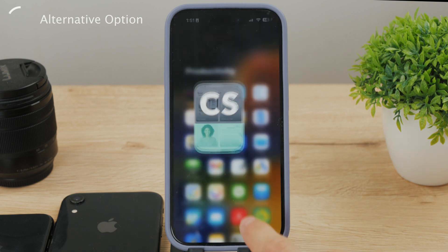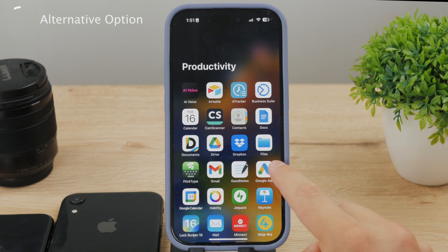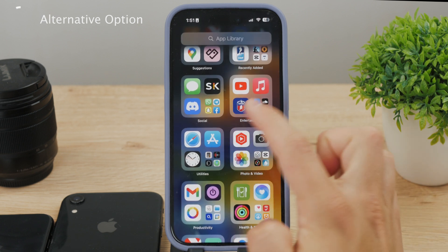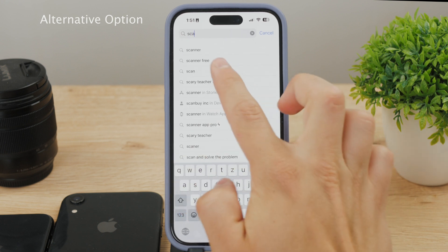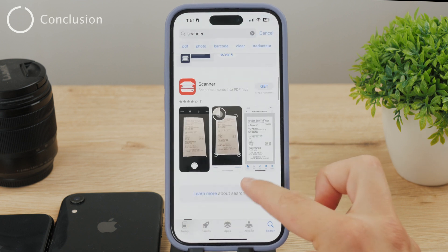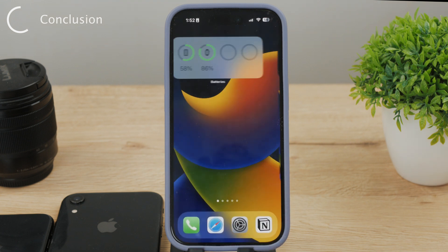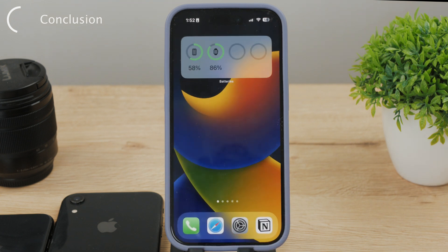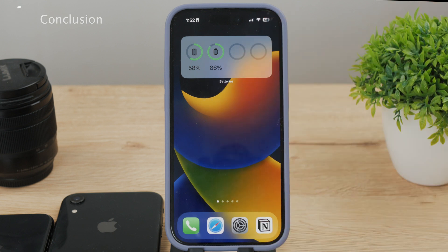So if you're serious about document scanning, I would consider downloading a dedicated app for it. CamScanner is just one example — there are other similar apps that do the same. Just search the term 'scan documents' in the App Store and find the one you like the most. If you enjoyed this video and found it useful, make sure to leave a like, and if you want to see more of this type of content just subscribe to the Foxtech YouTube channel. Peace.